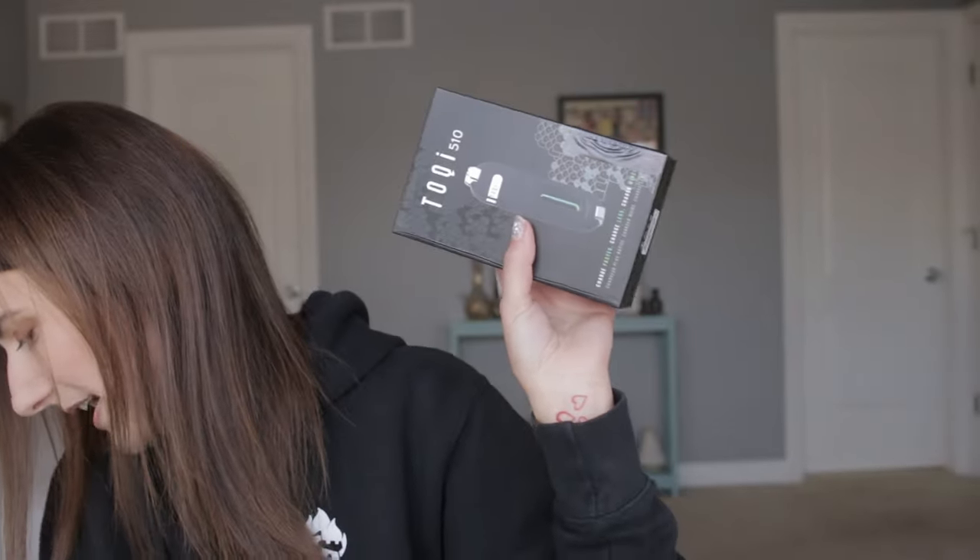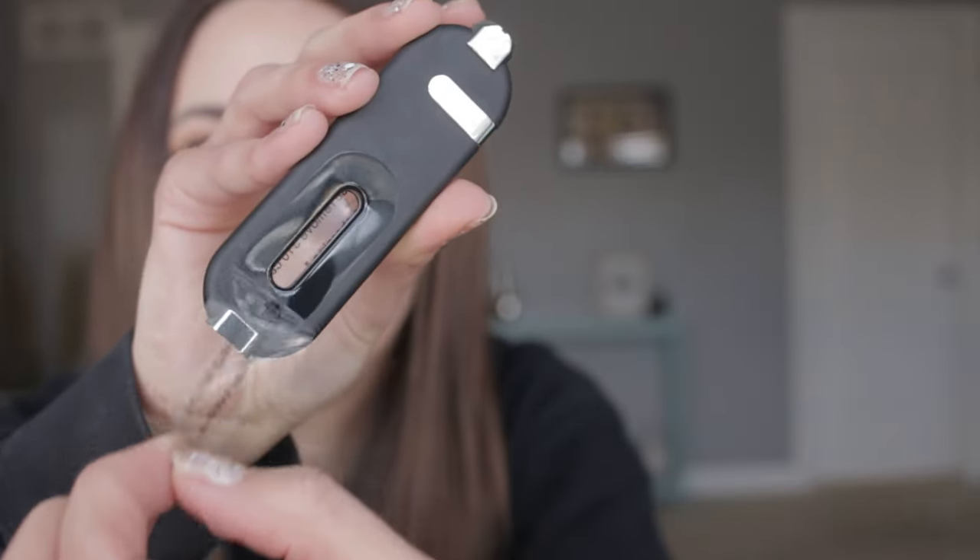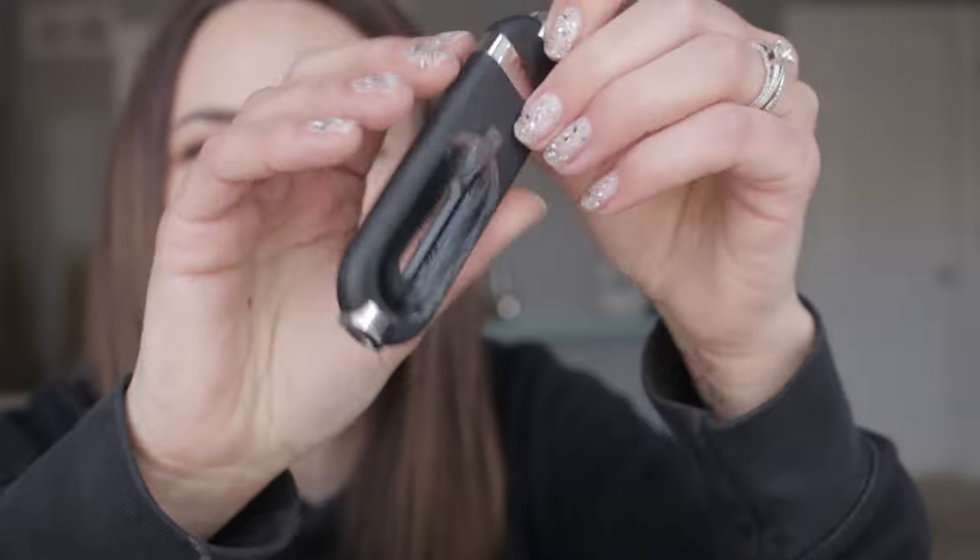I'm going to switch to the other Toki because I feel like you can't see the color in this brightness on the white. I'm going to quickly rip it out. Do you want to peel these with me? When you get a new one, you get all the peeling.